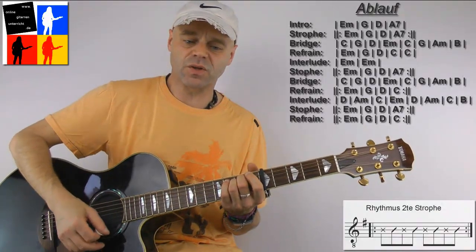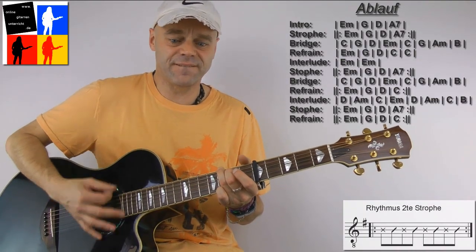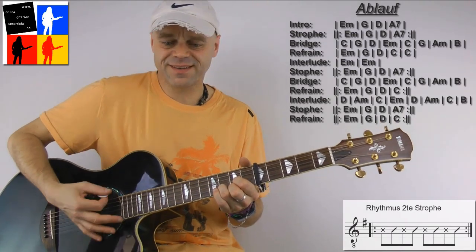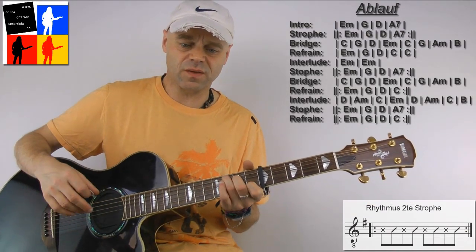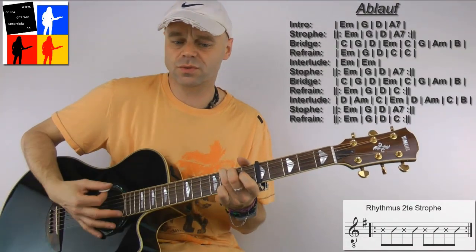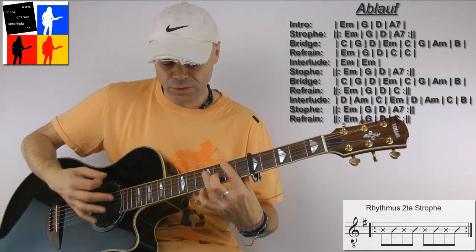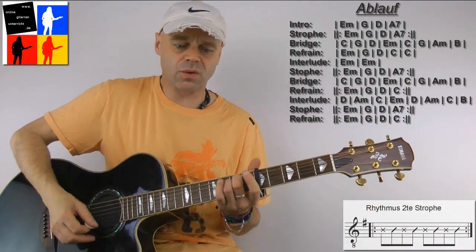Only with this groove now once. So we have the verse again with E-minor, G, D, A7. Goes 1, 2, 3, 4. The bridge then runs exactly in this groove with the chords C, G, D, E-minor, C, A-minor, B. And then the chorus comes again and so on — same groove, everything stays the same from now.